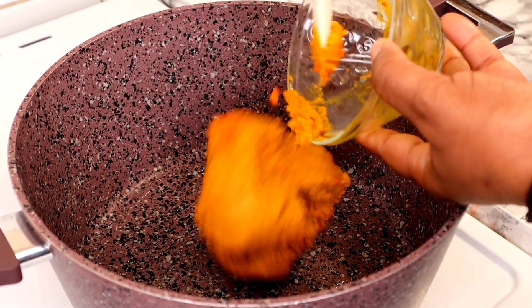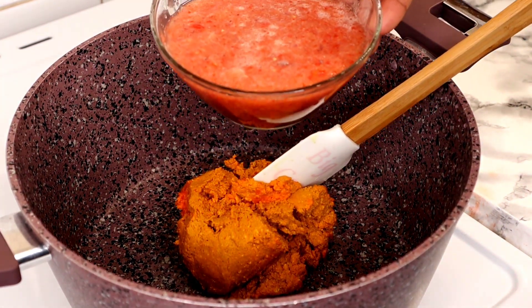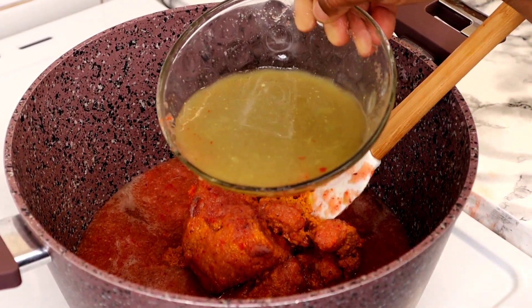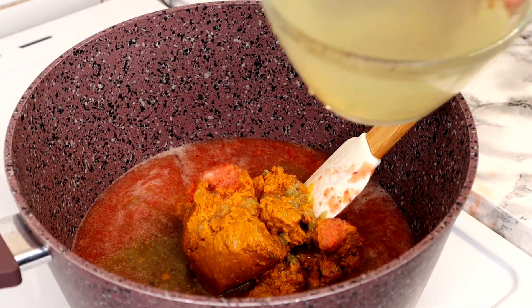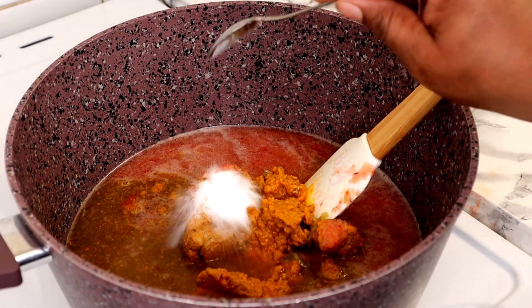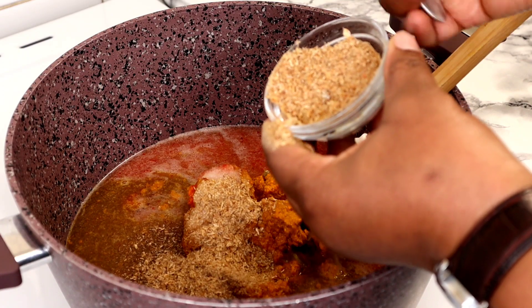To start, I'll add the banga paste into my pot, then I'm going to add the blended pepper and onion, then I'm going to add the meat stock and more water. The next thing I'm going to add is some salt — one teaspoon. This is our blended crayfish; I'm going to add half of it and leave the remaining for later use.